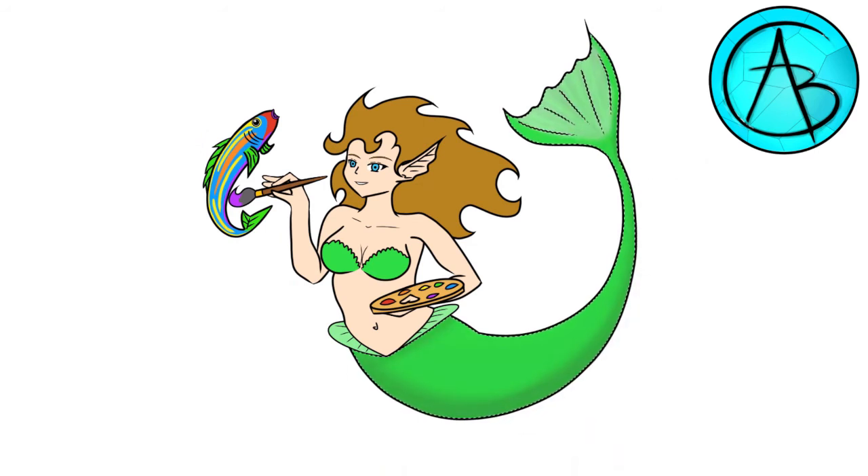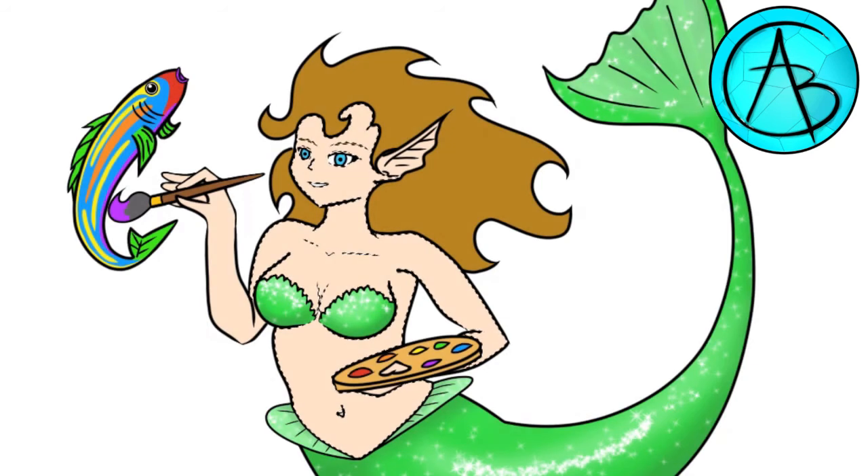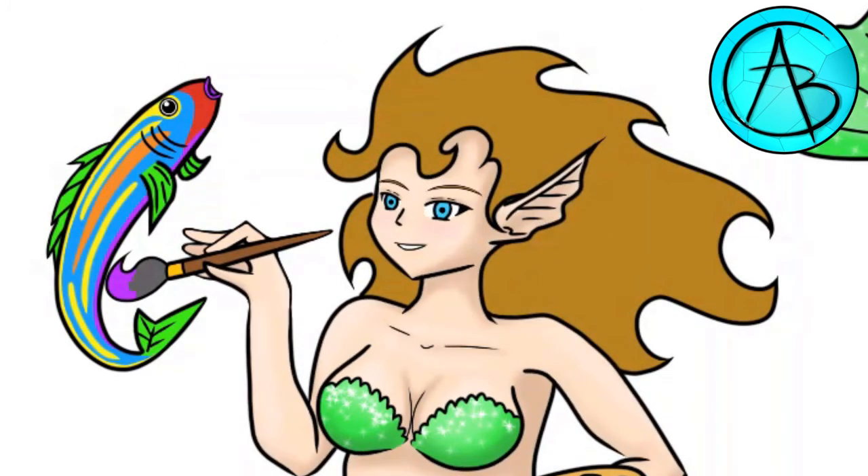The shading makes all the difference and I use an airbrush to do most of it. The tail highlights are glittery and come from a sparkle pen — I wanted her to be very radiant. That blush is a must; she should be proud of her work.